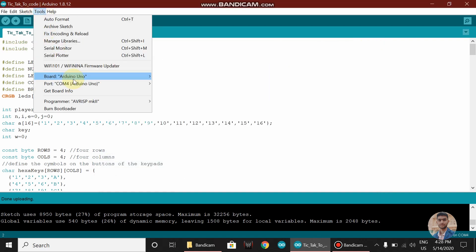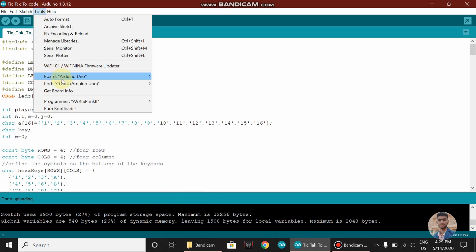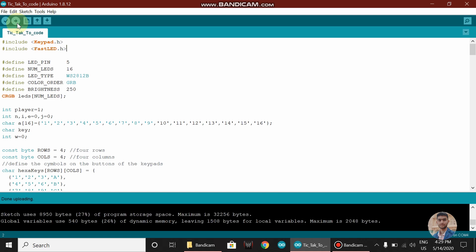Now go to Tools, select the board type as Arduino Uno, and select the port. Now click on Upload. As you can see here, the code is successfully uploaded.